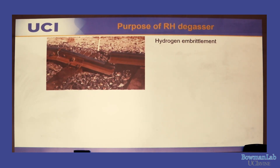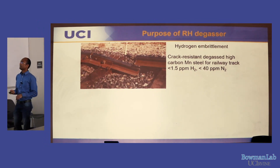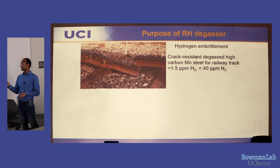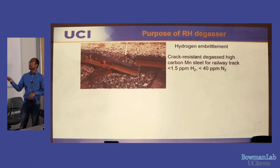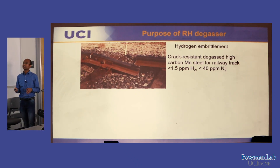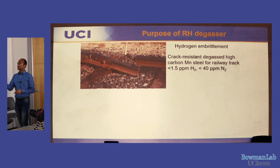Why do we need the RH-degasser? It's needed to make clean, impurity-free steel. This is an example where a railway track has broken due to hydrogen embrittlement — small hydrogen bubbles form in the track and cause cracking. Steel treated in an RH-degasser has very low hydrogen and nitrogen content. In normal steel these are very high, but a vacuum chamber takes away these gases.